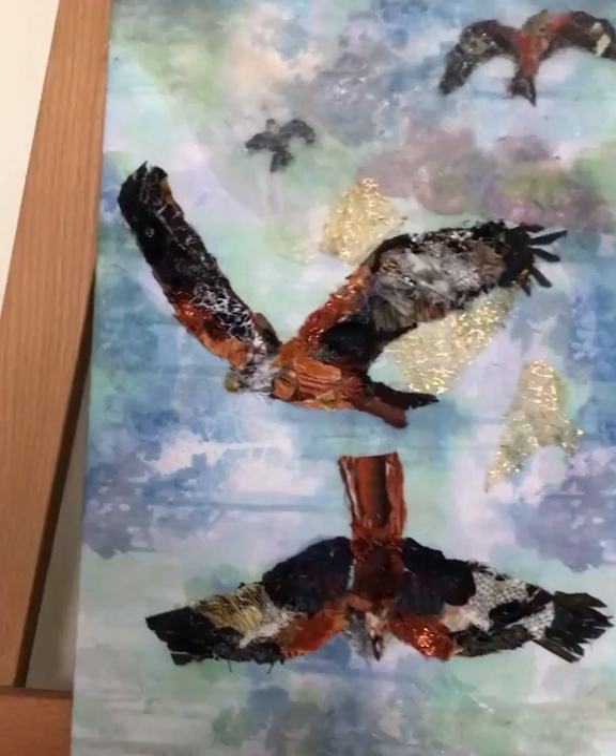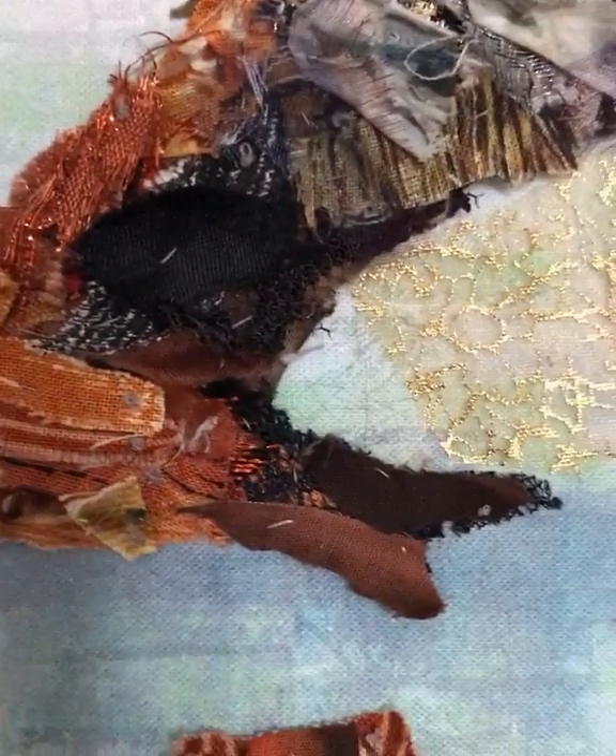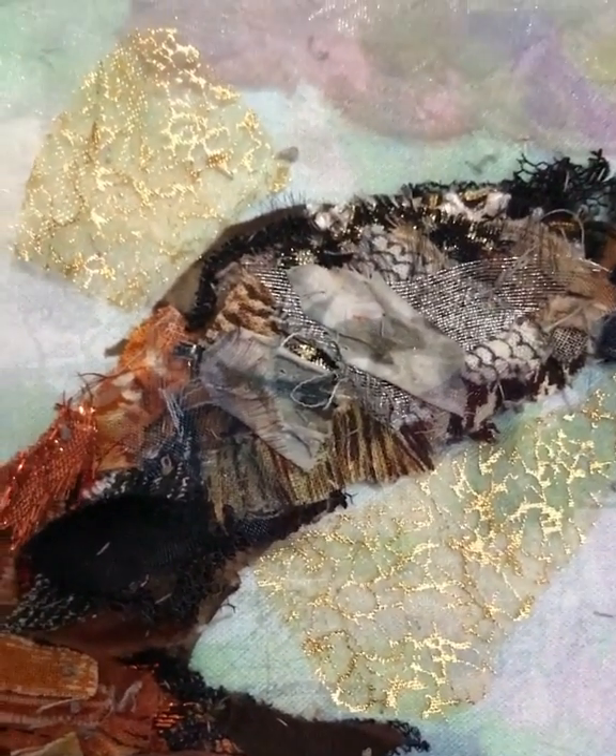And you can see close up some of the fabrics that I've used. So there's quite a lot of patterned cotton, some sparkly pieces and little tiny pieces of lace.